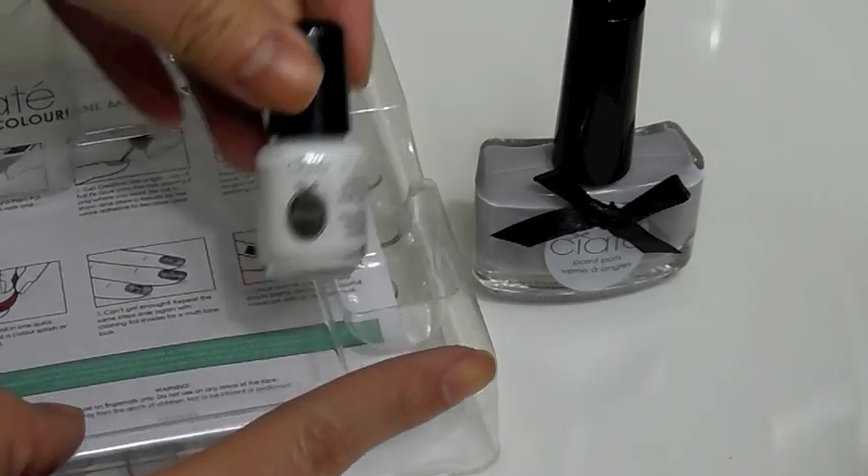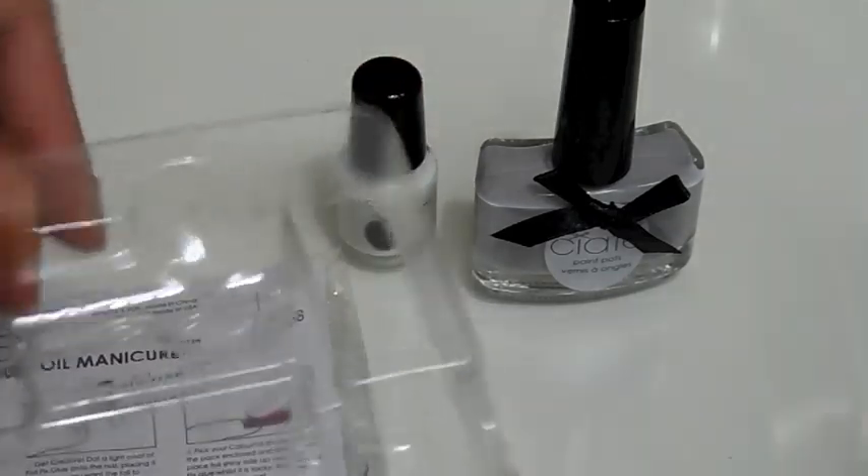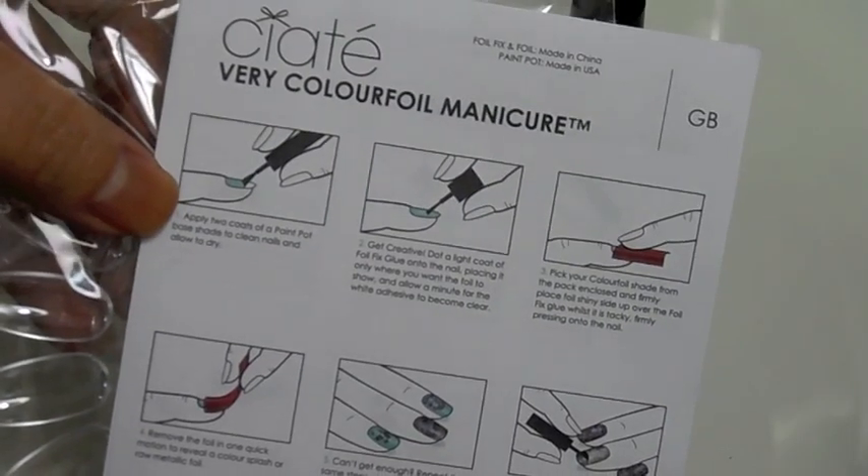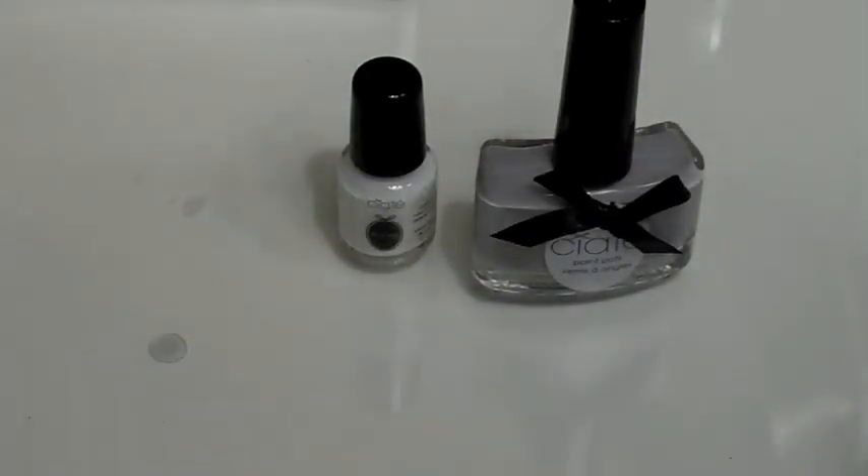This right here is the glue you're going to use to stick the foil onto your nail polish so you can design it as you want. There's a quick instruction manual included, and I also got what I think is a free gift — a swatch holder where you can put your nail polish and swatch them.